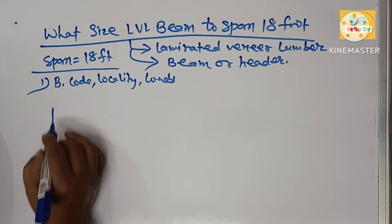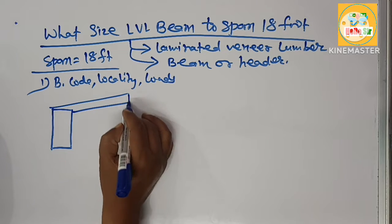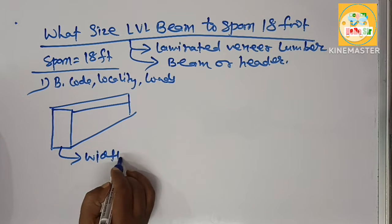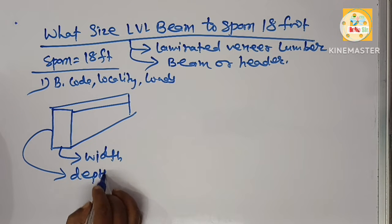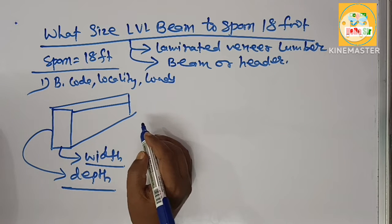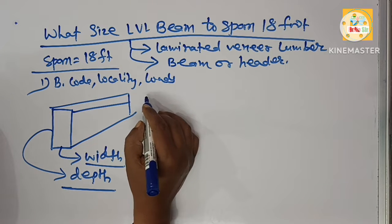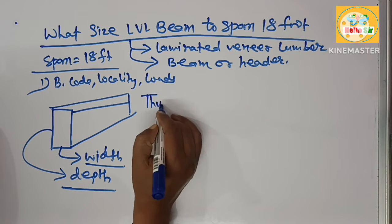Suppose this one is the LVL beam — this one is its width and this one is its depth. What are the depth and width of LVL beam required to span 18 feet? We can find this using the thumb rule.